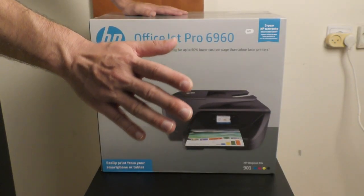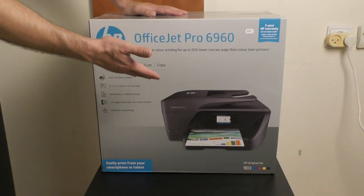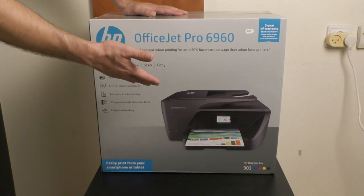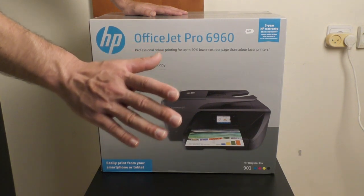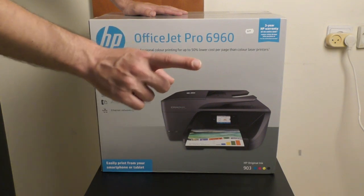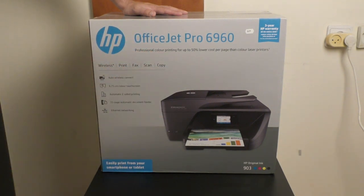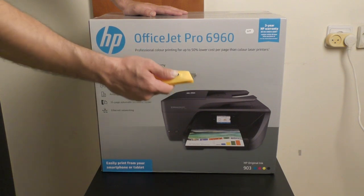Hi everyone, thank you for joining me for a new video by Original Video Reviews. As you can see, we have here a new package — the HP OfficeJet Pro 6960. As always, we are going to find out together what's inside and how to use this thing. So let's not waste any time. Let me grab the Swiss knife and we are going to unpackage this thing.